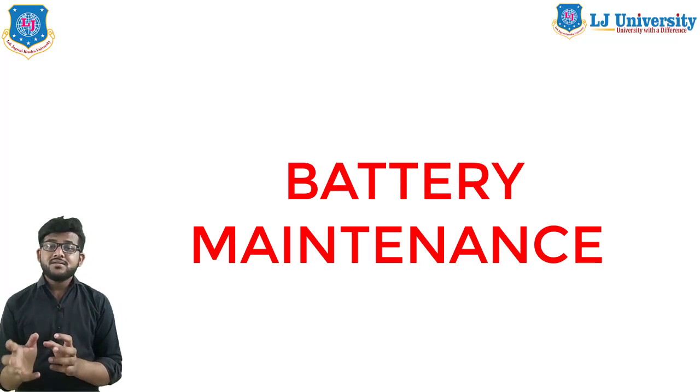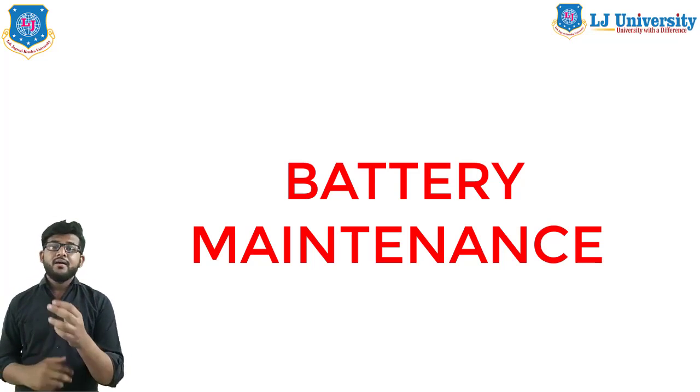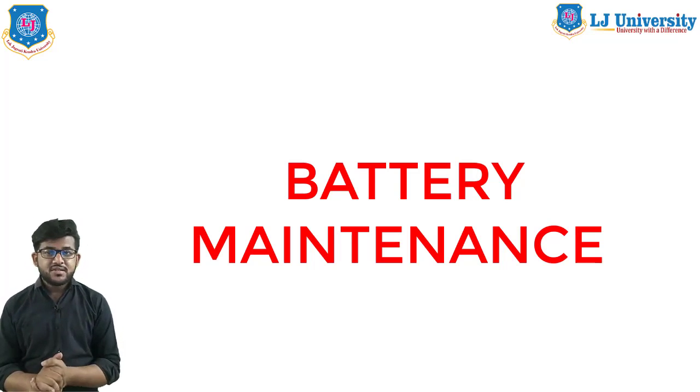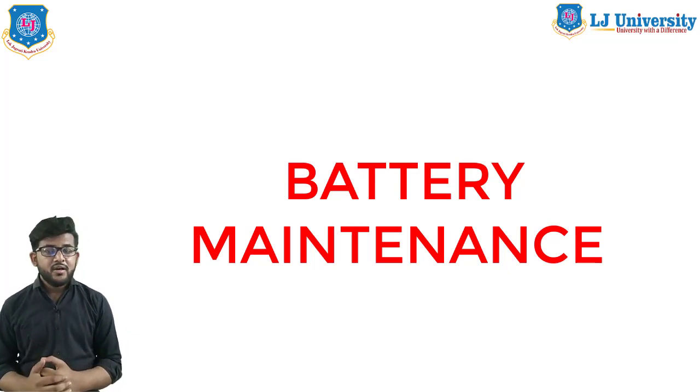That concludes today's session on battery charging systems. In the next session, we will cover battery maintenance and how to maintain the battery to increase its service life. If you have any queries, post them in the comment section and I will solve them. Till then, watch all the videos and keep learning. Thank you and goodbye.